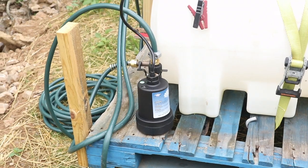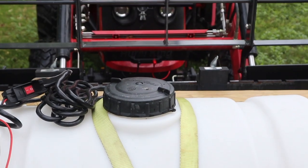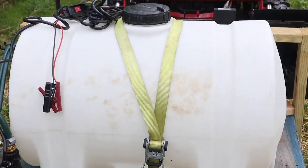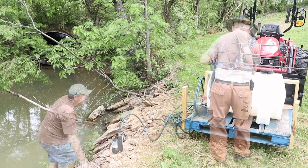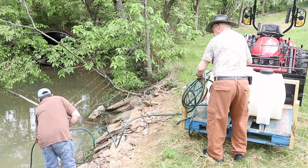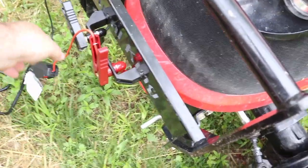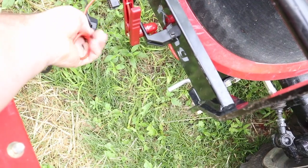Here is the setup: we have a 12 volt submersible pump with alligator leads that will now connect to those new terminals we put on the front of the tractor. Hopefully all goes according to plan and this works and we can use the pond to fill our water tank up. We've got the pump in the water, the alligator leads attached to the new terminals, and here is the power switch. We just flip that on and we should get water.